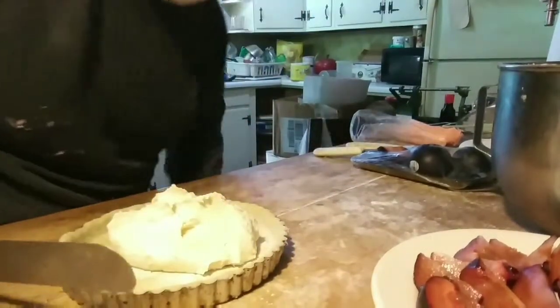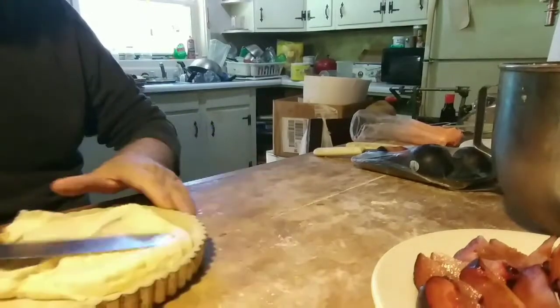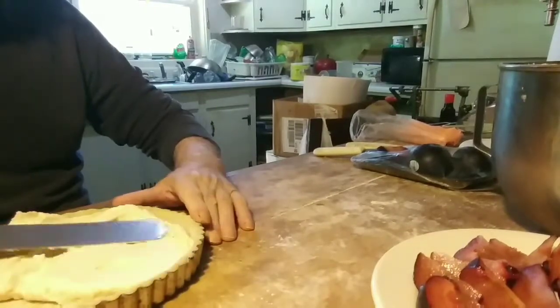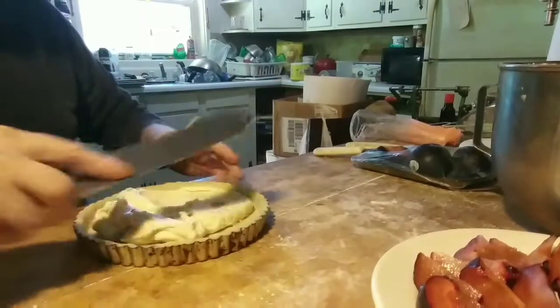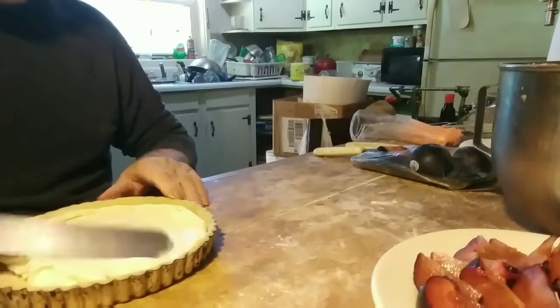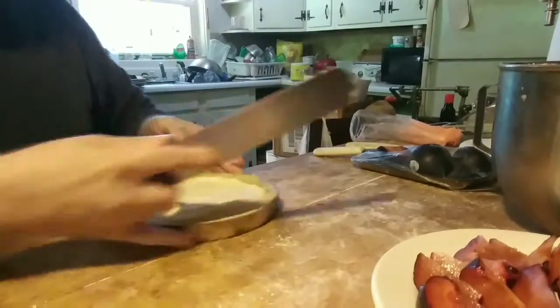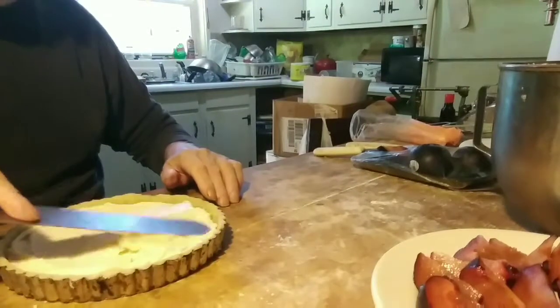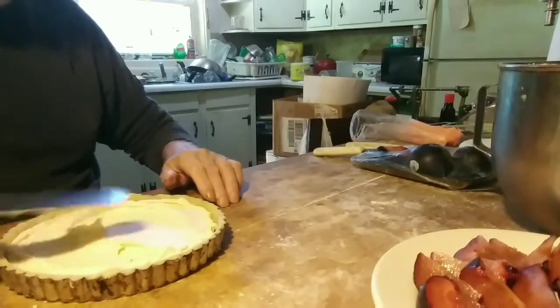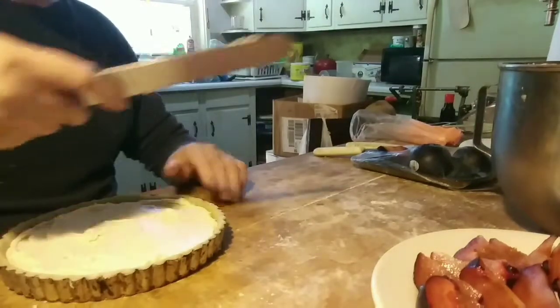So I mixed in some pastry cream with it and a spoonful of flour, because the pastry cream with the plums would make it too sloppy. As soon as the plums start to bake they're gonna drop their juice, and with the pastry cream in the frangipane it would have been too wet and the whole thing would have come out very wet and soggy.